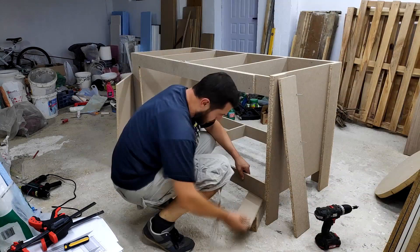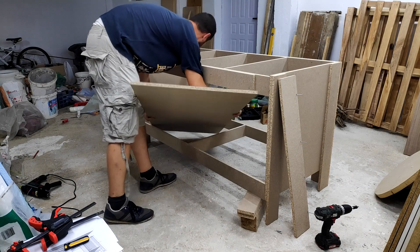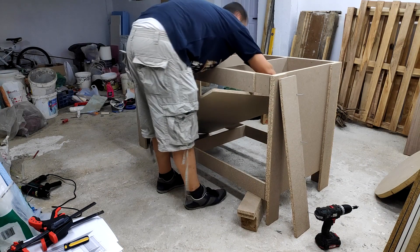If you happen to follow this project and decide to build a bench like this for yourself, make sure to first install the shelf and only then proceed with installing the top support pieces.